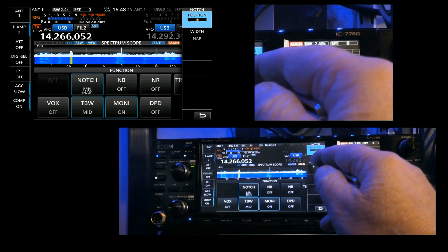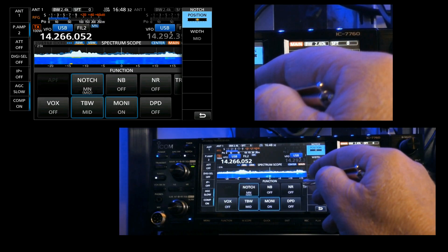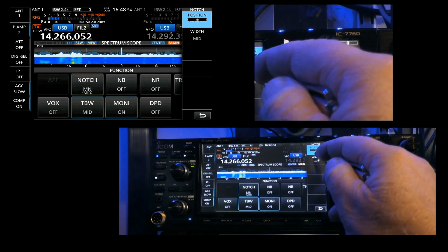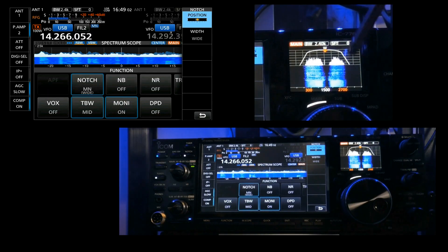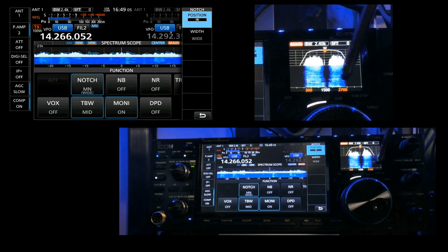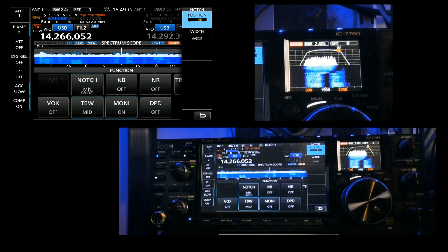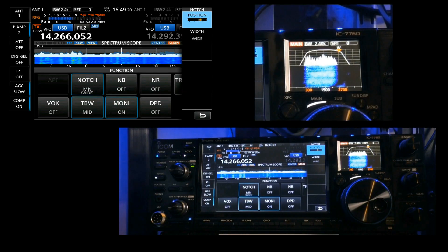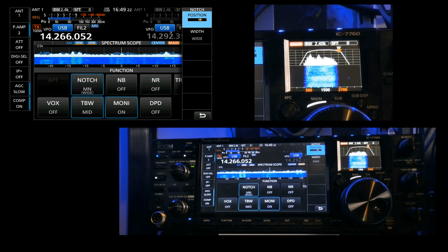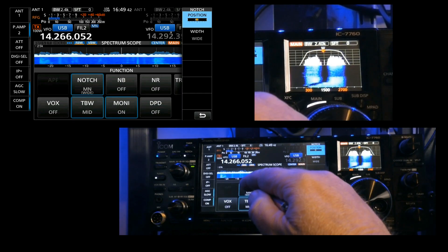The notch width options are narrow, wide, and mid. If you have an interfering signal — another person encroaching on your frequency — you can position the notch and take them out while still getting a good signal from your desired station. Then turn the notch off when no longer needed.